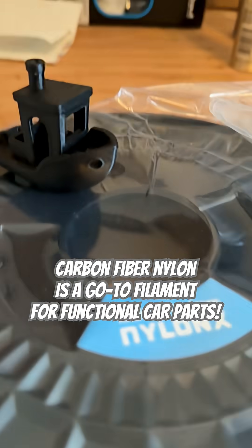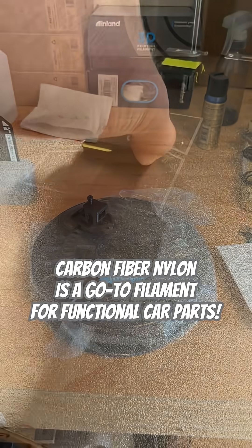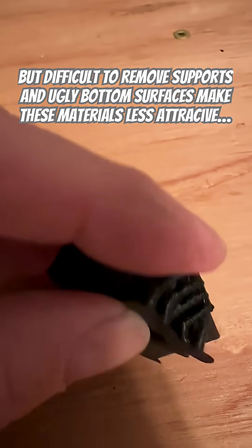It is a carbon fiber reinforced nylon. The Benchy that I've made with it, we're doing what's called a support chest. This yellow material is the support material.